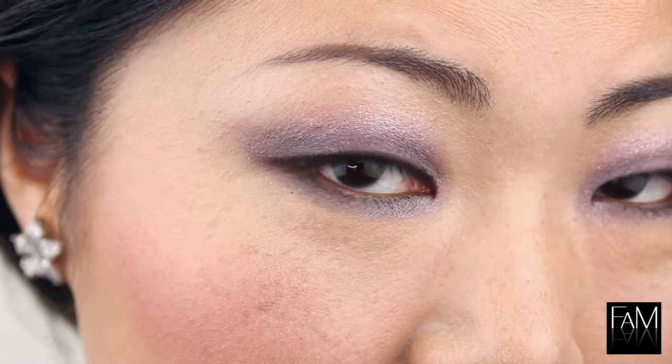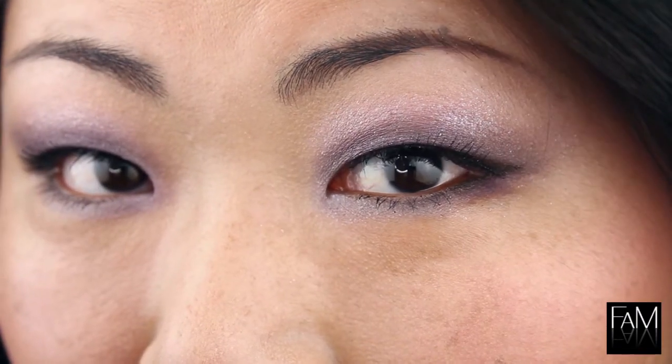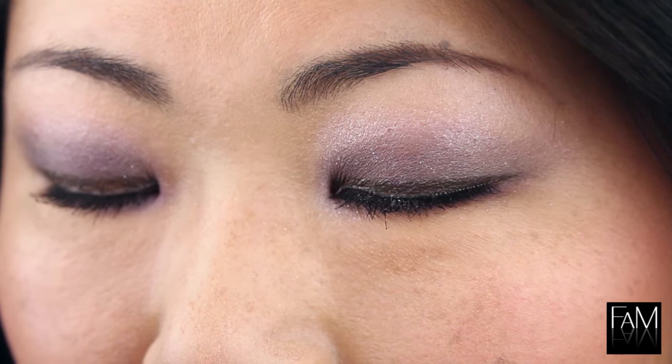Hi everyone, this is Flo from fetiditiesandmore.com and today's video is a makeup tutorial. As you can see, this is a very colorful look for me and this is specially made for prom night and party time.